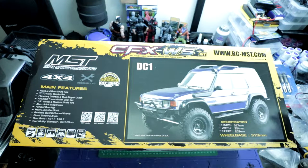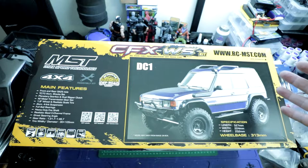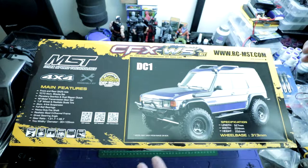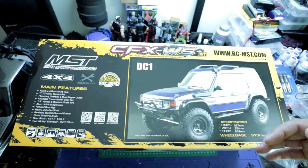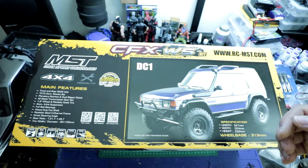As you can see from the box, the MST CFXWS is a Land Rover Discovery type rig. Now the CFXWS isn't exactly a brand new platform — it's based off of their existing CFXW platform. The main difference is that this particular kit comes with the new SA25 axles. Other than the new axles, pretty much everything else should be very similar or the same as the already existing CFXW chassis.